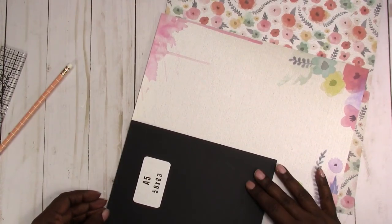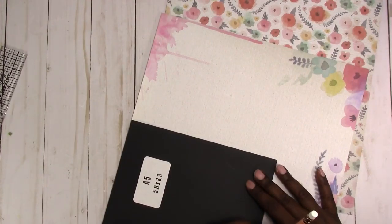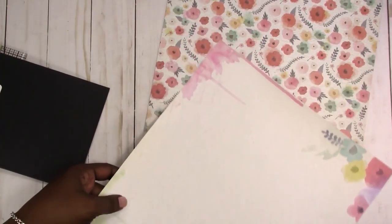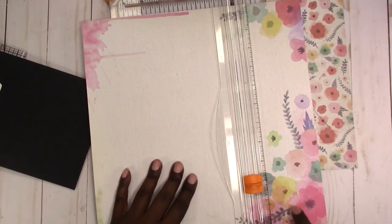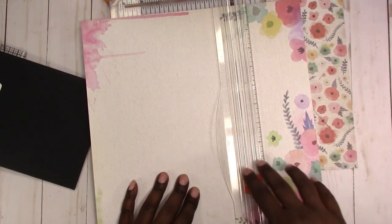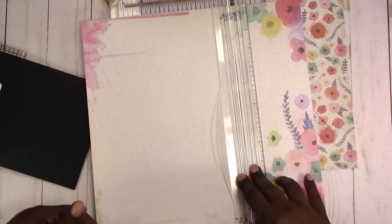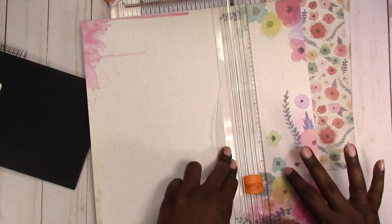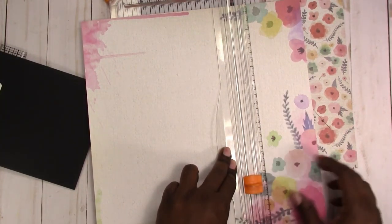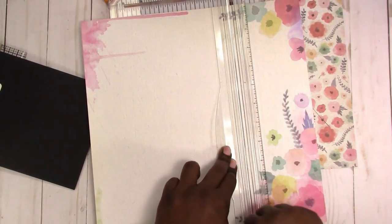I'm going to line this up, mark it, and cut it where I want to trim. I'm just trimming off the bottom piece because this is the height of our folder. I want these little drippings to show and I also want to be able to use this piece for my folder at the bottom, so I'm just going to trim that off.